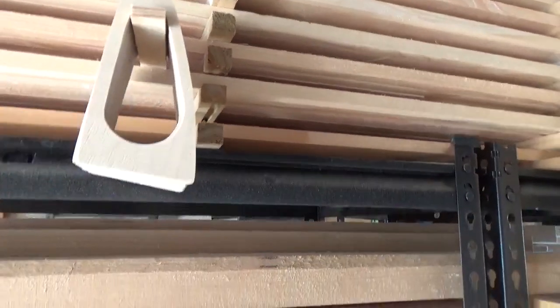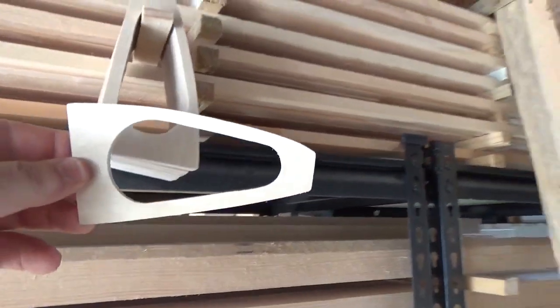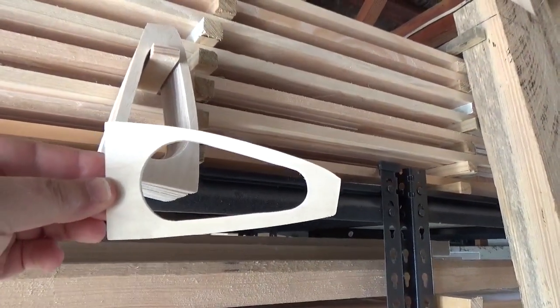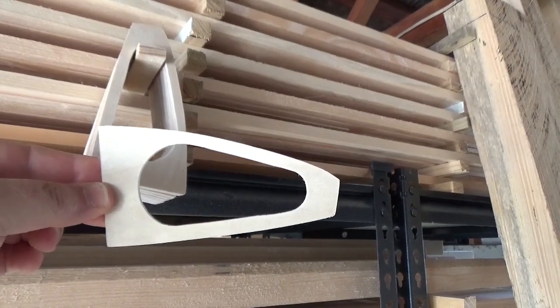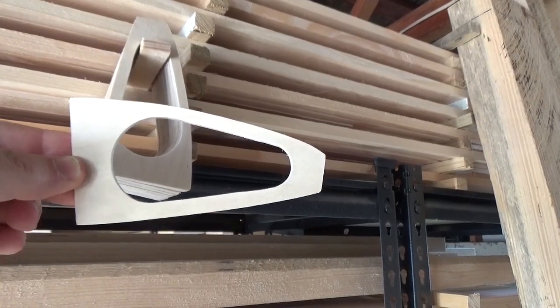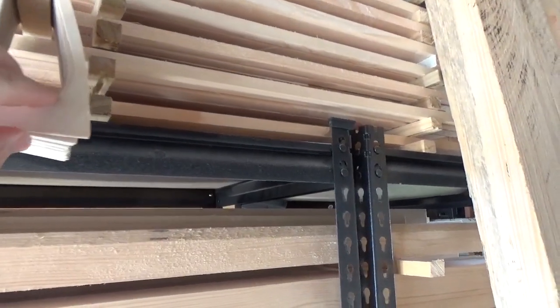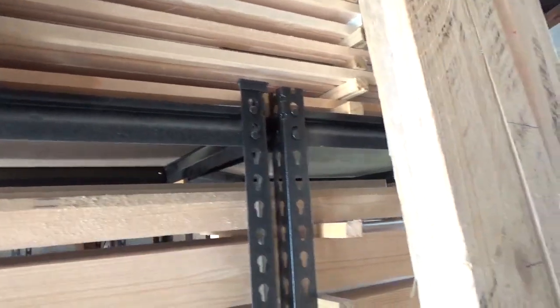These are front web ribs — that's the front of the rib for a Sopwith Camel. I've got about 90 made at the moment. I need 90, so I need a few more. And in the process of making these I learnt quite a bit about how to make templates.